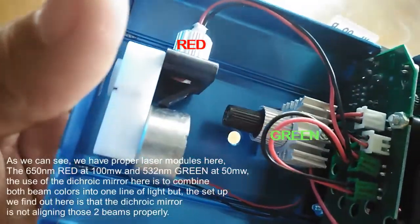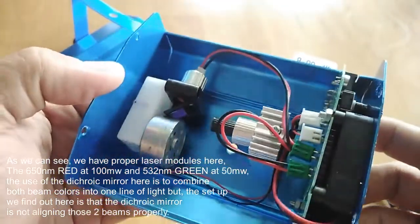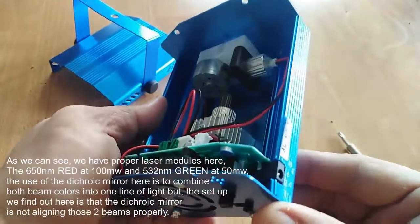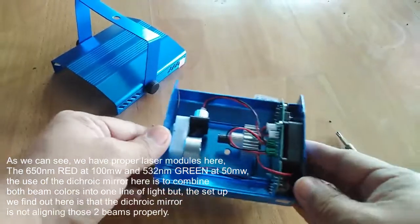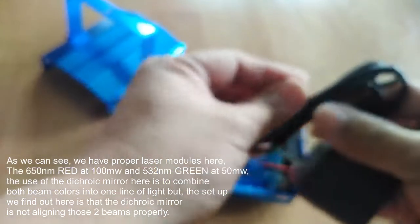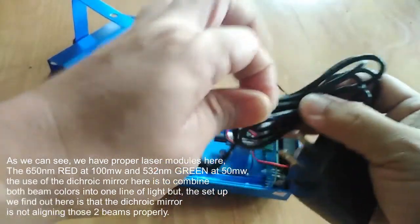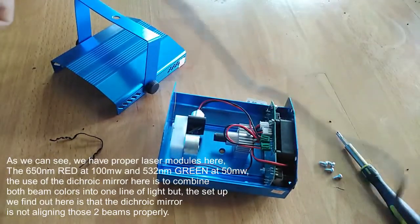As we can see, we have proper laser modules here. The 650 nanometer red at 100 milliwatts and 532 nanometer green at 50 milliwatts. The use of the dichroic mirror here is to combine both beam colors into one line of light, but the setup we find is that the dichroic mirror is not aligning those two beams properly. I will just show you here the working mode of this unit.